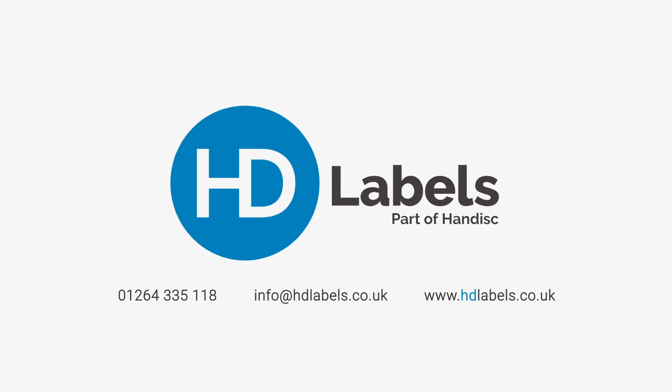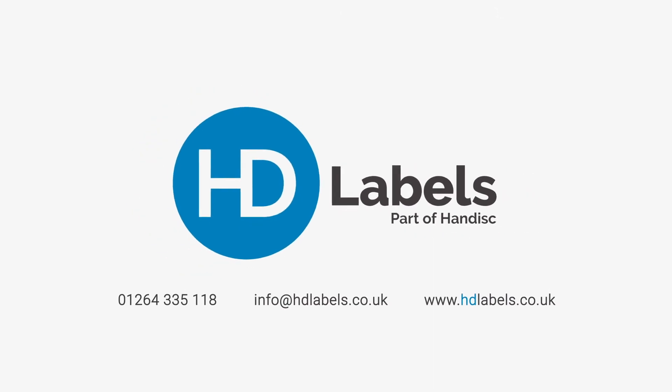For more information on our label print service, go to hdlabels.co.uk or call us on 01264 335 118. We'll be happy to help.